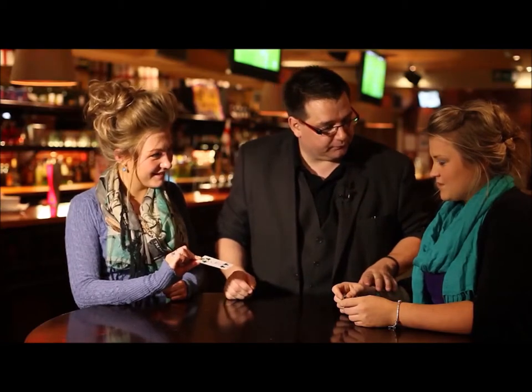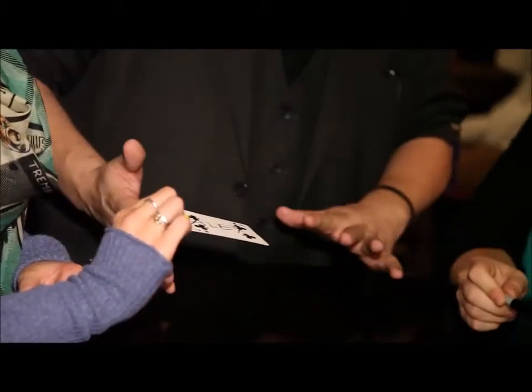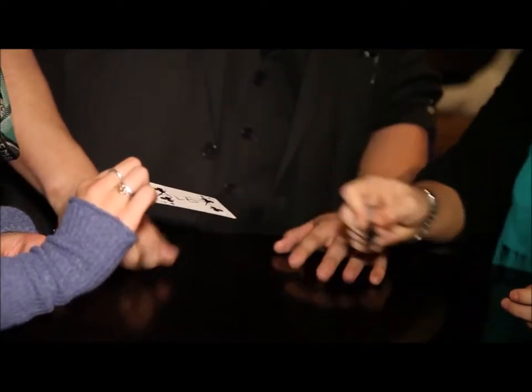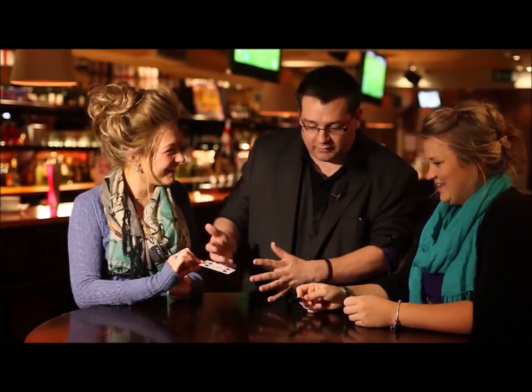And what was your card? Ace of diamonds. Just tap it again and say change nice and clearly. Change. Do you see it change? Try it one more time. Change. One last time — this time be really serious. Change. You didn't see it change? No, not the card — the pen.